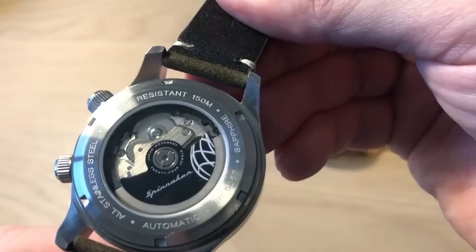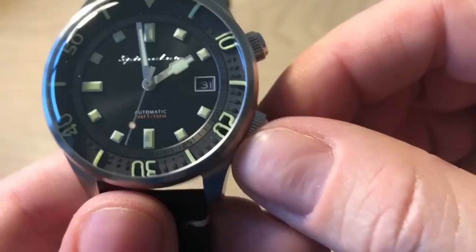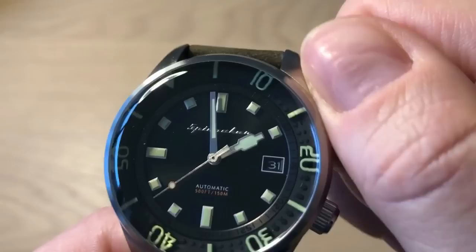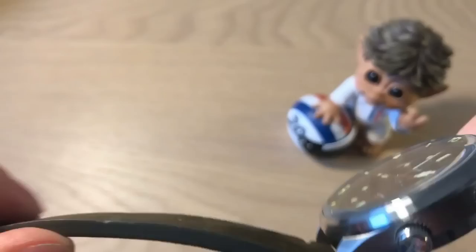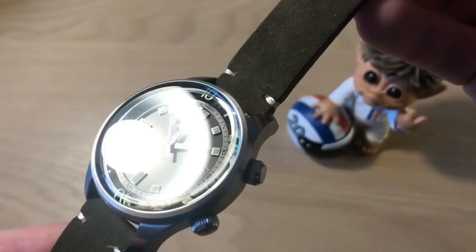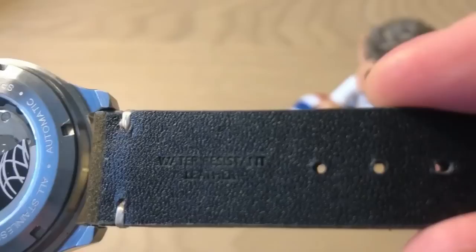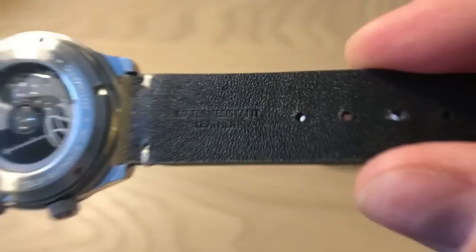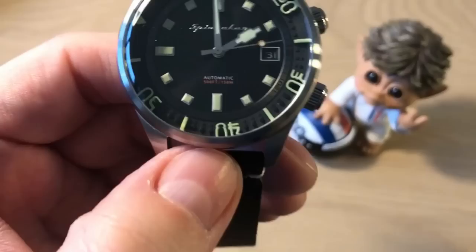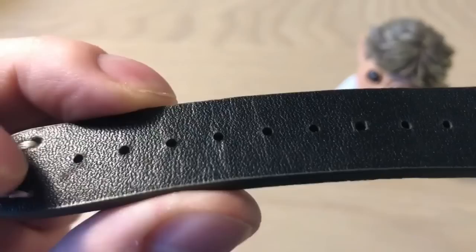Water resistant to 150 meters, sapphire crystal on both sides — a big plus. Fully stainless steel with two crowns: the Spinnaker-signed main crown for setting the time, and an unsigned crown for turning the internal bezel. It comes on a very nice, thick, comfortable leather strap that really fits this watch and gives it a super nice vintage look. It's signed Spinnaker and interestingly it's water-resistant leather.